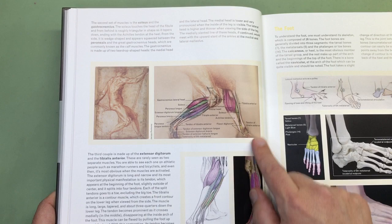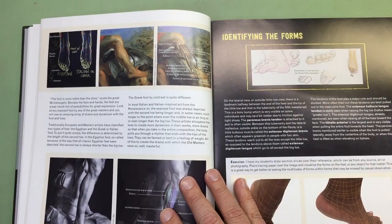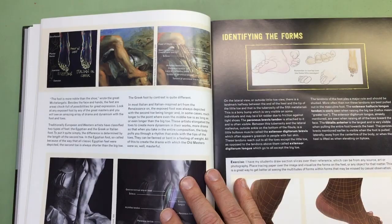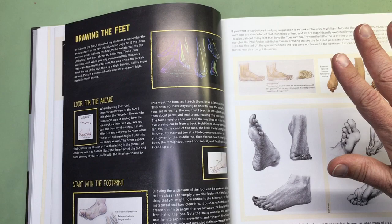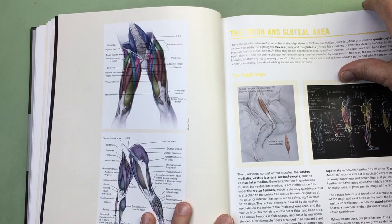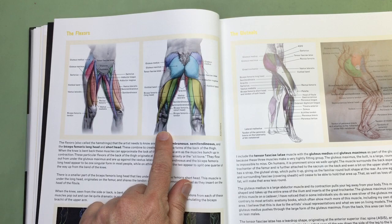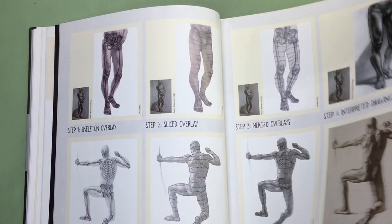So if you're just learning proportions, this might not be the best thing for you, but it does have a lot of information. It shows you how to draw the leg and the foot, and gives you a lot of drawing tips. It kind of works its way up the body — from the lower leg and foot, then the thigh and the buttocks. He always has these good color diagrams and a lot of information about contours and such. Then it goes up to the torso, going through the entire body that way.